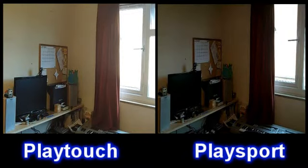For my money I would say that you get more in the 720p picture on the PlayTouch than you do on the PlaySport, because you can actually see more of the window — not so much of the M06, but you can definitely see more above the notice board. So yeah, I would say you get more in your picture with the 720p.